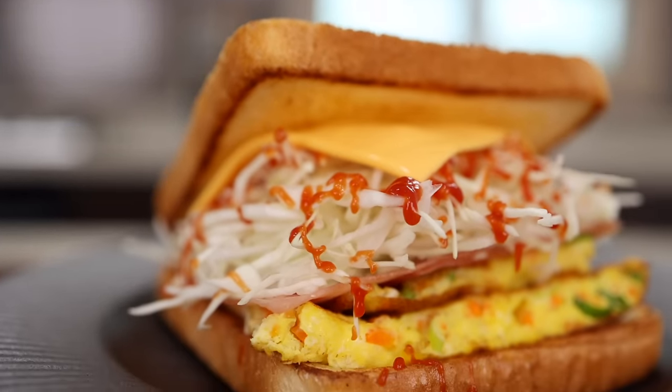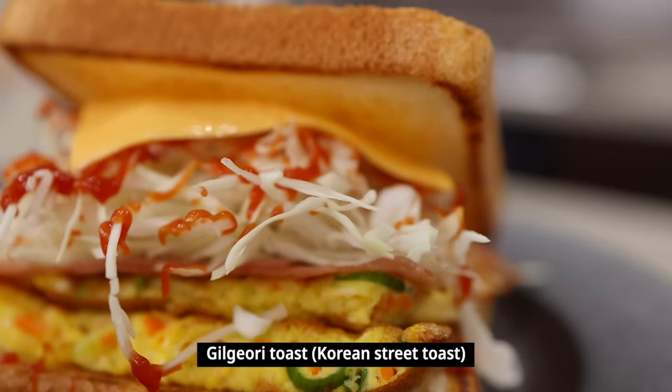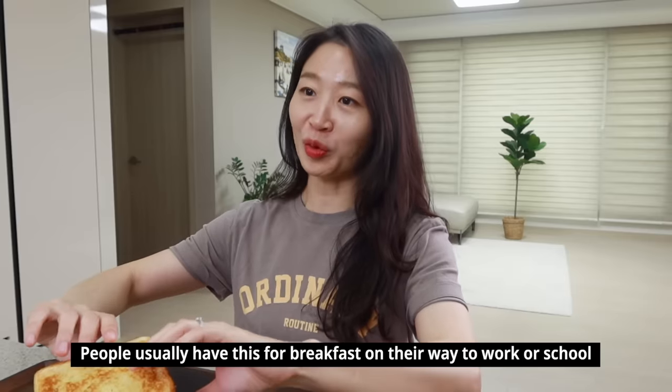Let's see how it tastes. Claire! Oh, 길거리 토스트 (street toast)! It's been a long time. People usually eat a lot in the morning.